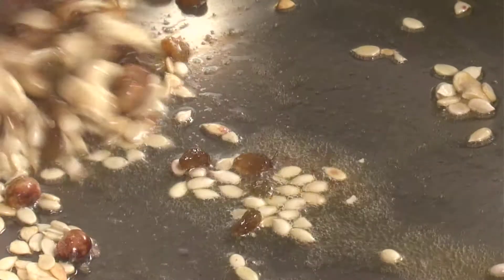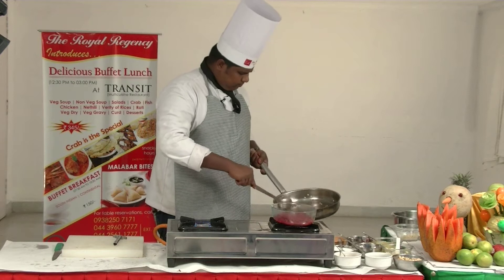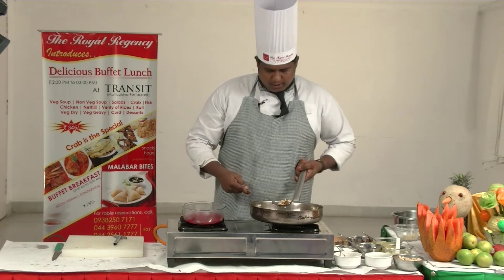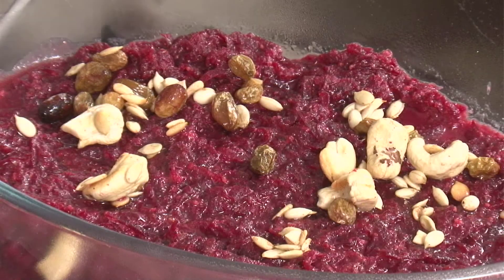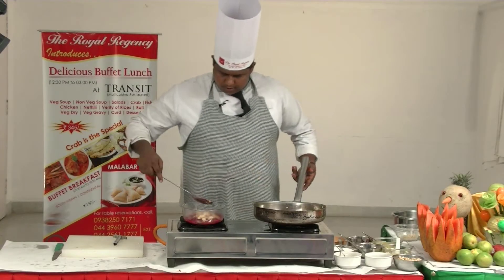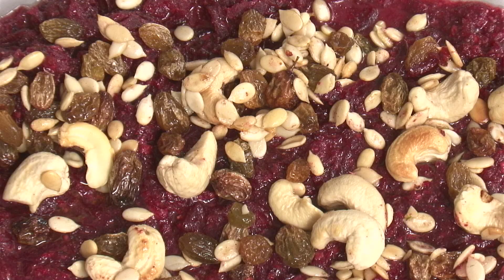Now we are ready to finish with Ghee. Apply the Ghee. The Ghee is done to a golden color. We are going to mix the Ghee in. Add the Ghee and mix it. Now we are ready.